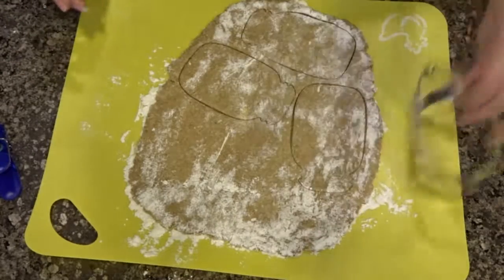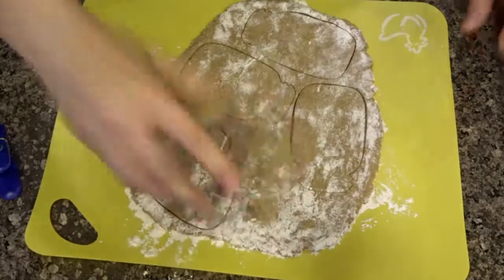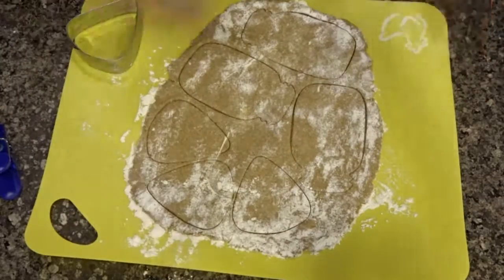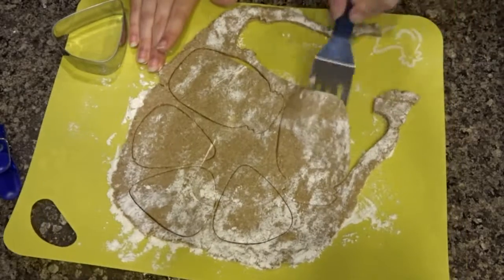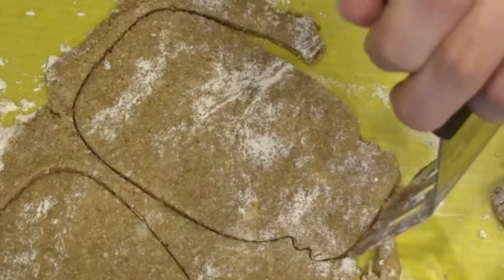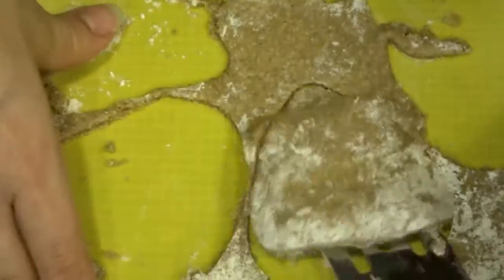I'm just cutting it out — I used a mason jar shaped cookie cutter, which is super cute, and then these little candy corn shapes, but you could totally do whatever you want. My mason jar cookies were kind of big and the candy corns were smaller, so I got about eight or nine cookies. This recipe makes anywhere from eight to twelve depending on how big your cookie cutter is. I just transferred those to a baking sheet lined with a silicone mat — mine's pink and it's from IKEA.